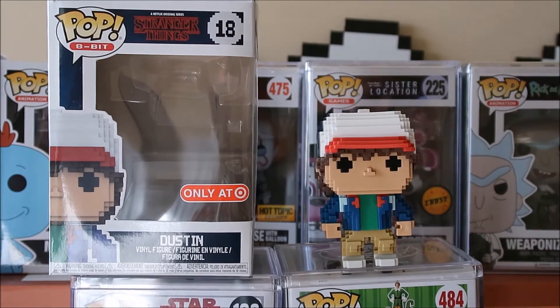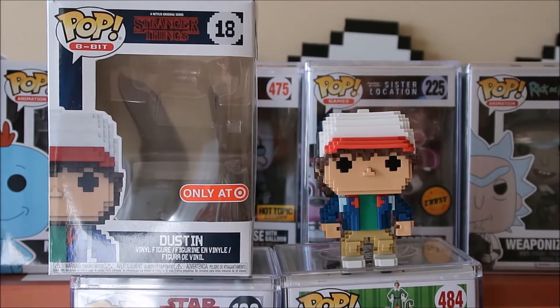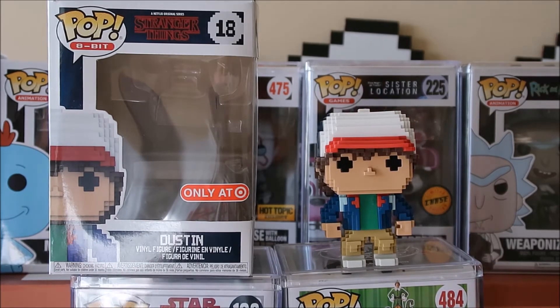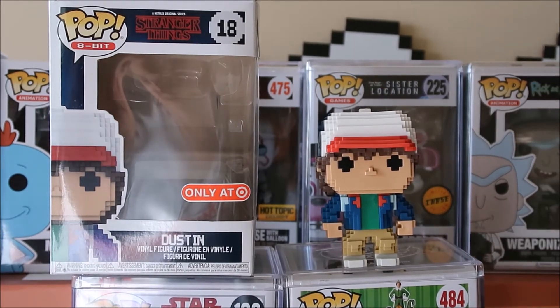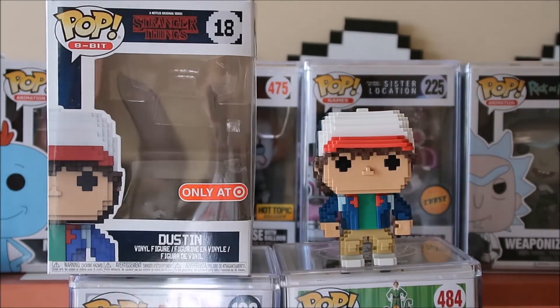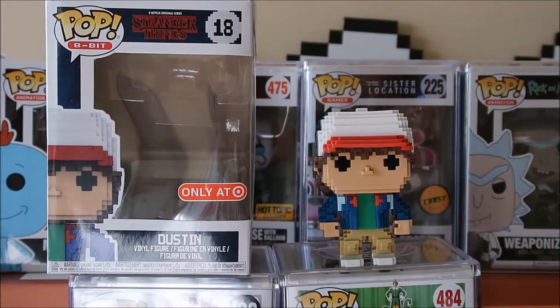Welcome to a brand new review on the Dustin 8-bit Funko Pop Stranger Things Target exclusive. This is my favorite out of the 8-bit collection because he has so much going on with him, so it looks a lot better versus like the Demogorgon.